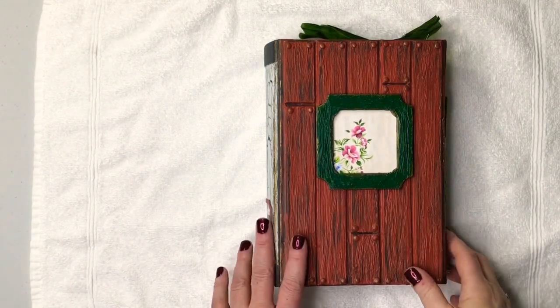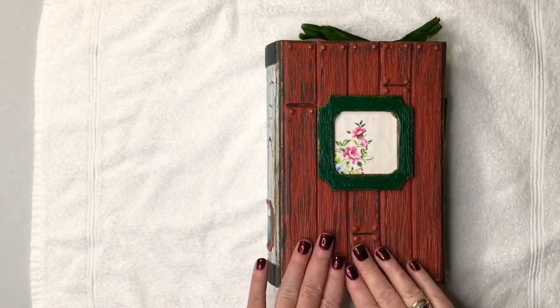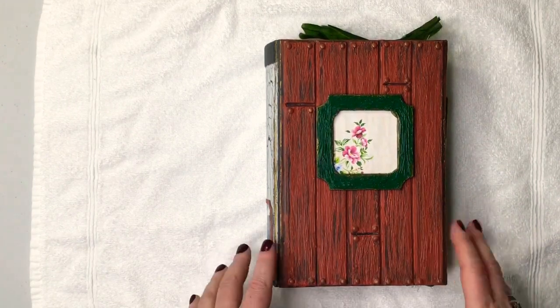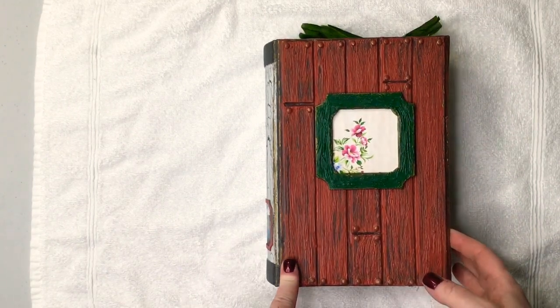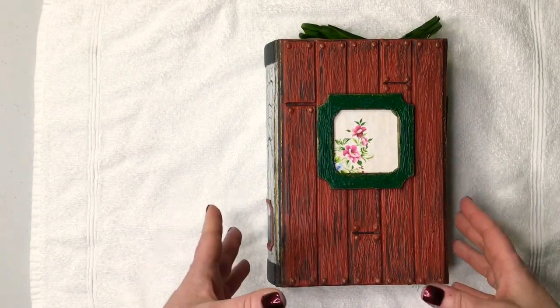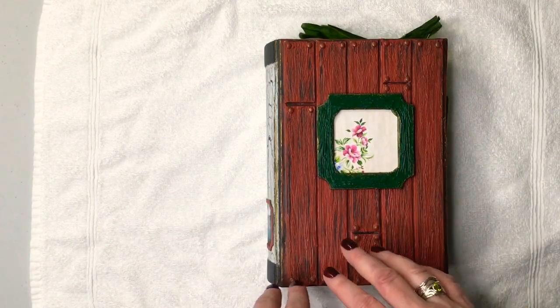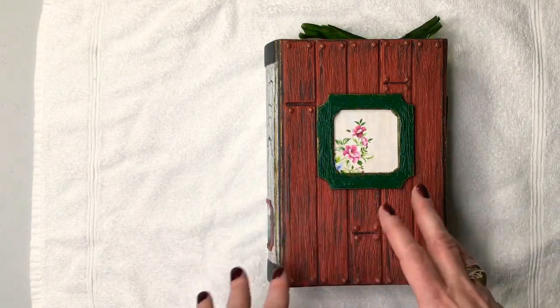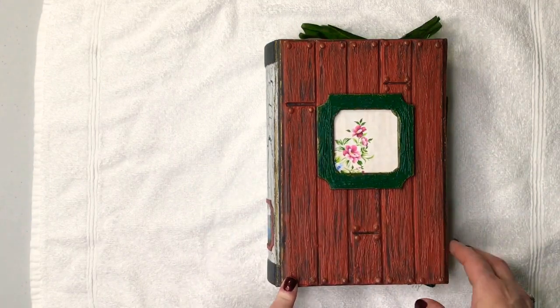Hi guys, it's Stacey. I'm back to share a journal I made. This is a custom order I did for someone who wanted a nice rustic journal for their cottage — sort of like a guest book, coffee table book, somewhere where people can write what they want, a free-for-all for different guests that come and go.